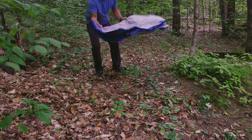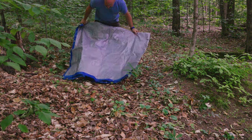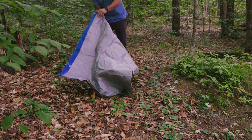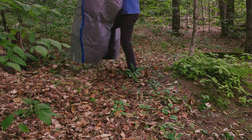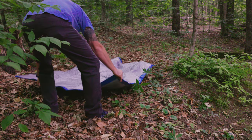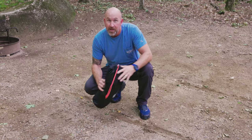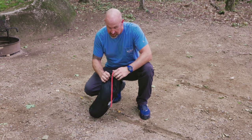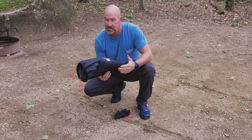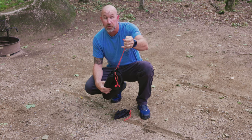First thing I want to do is put a tarp down just in case it rains or there's anything sticking up out of these leaves — I don't want it to damage my tent. I'm going to set it up here where it's a little easier to get around, and then I'll just pick it up and move it over to the tarp. It comes with a nice carry sack — it's not a compression sack but it does have a drawstring cord.